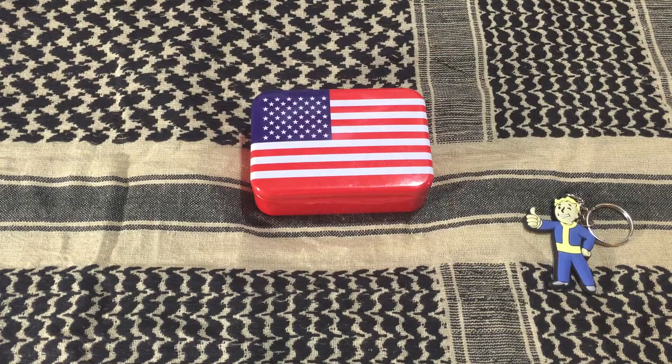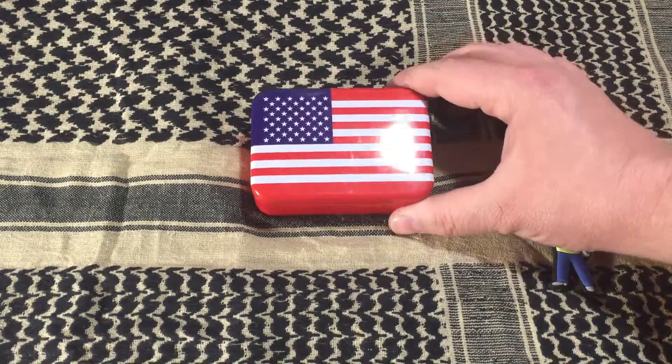Hey everybody, I got a survival kit I picked up on Amazon for about $10 and I thought I'd share it with you all.